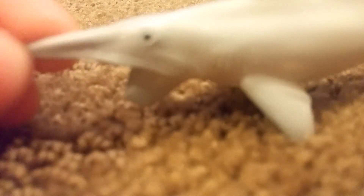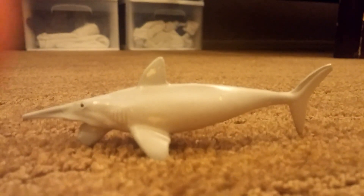Some people say that Helicoprion might have eaten squid because of its soft-bodied prey. And here's the full image of it — that is cool.